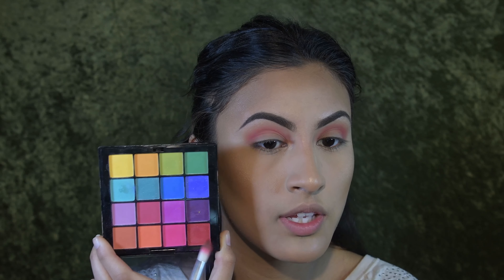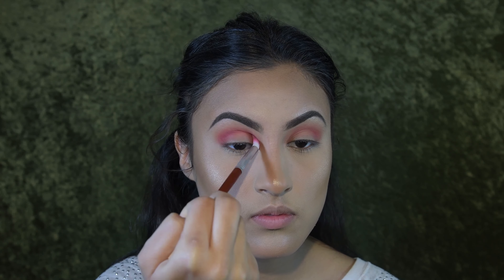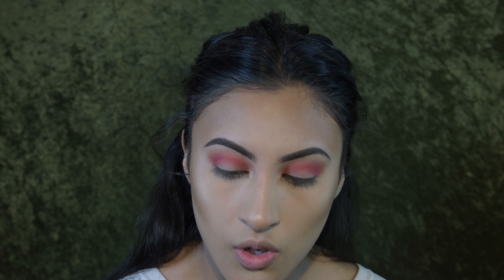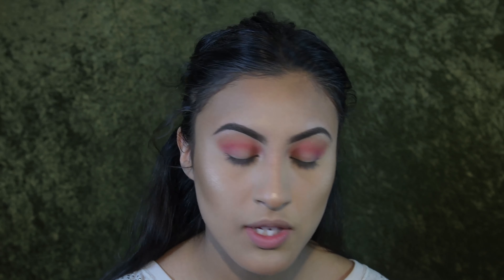Moving on to the eyes — I'm going to use a blending brush and start with a soft pink as a transition shade. The color is a peachy light pink from the top of the palette. The trick to good blending is not to have too much pressure on your transition shade. The best way is to blend from the end of your brush so you don't have too much control — just enough to know where you're placing it, but not enough to apply a lot of pressure.